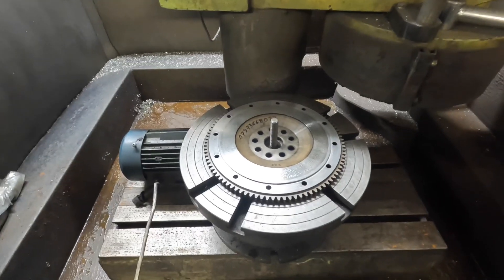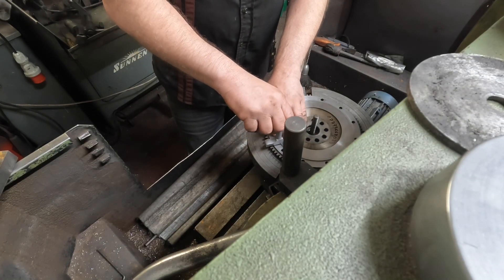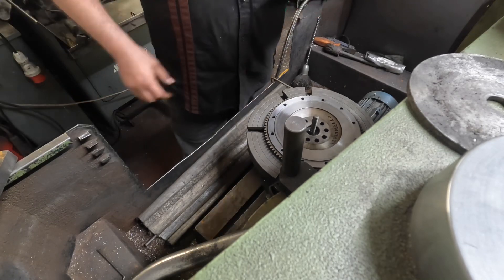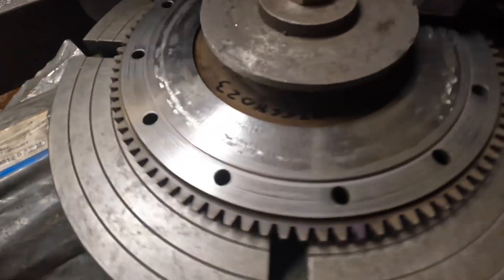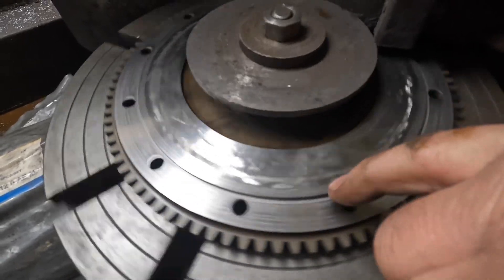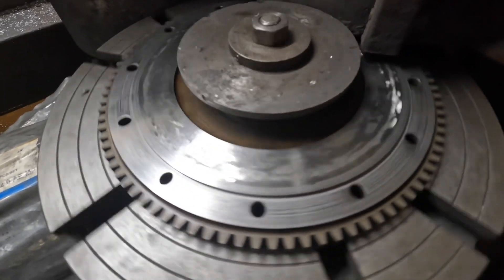Before I mount it all down, let me have a measure up and see if when they machined the step, they at least gave it the right depth. Yeah, that's exactly 100 thou — so at least they machined the step in correctly. But I don't know if you can see this — there are so many high spots in this, and this is where the cutter on the guy's lathe just ran straight over the top of the high spots and absolutely achieved nothing. Let's get it flat.